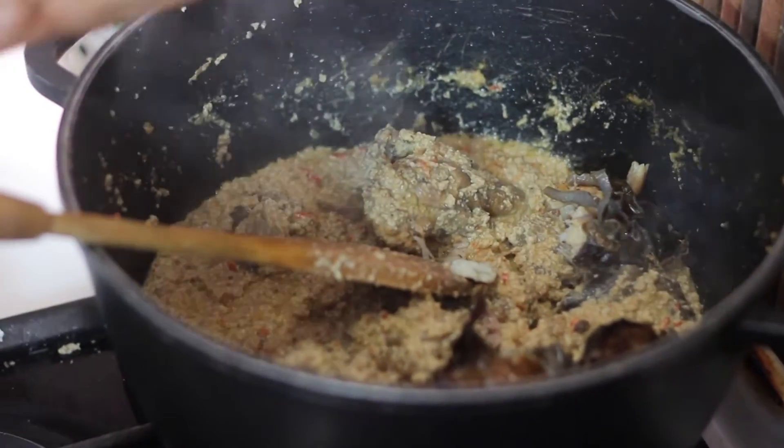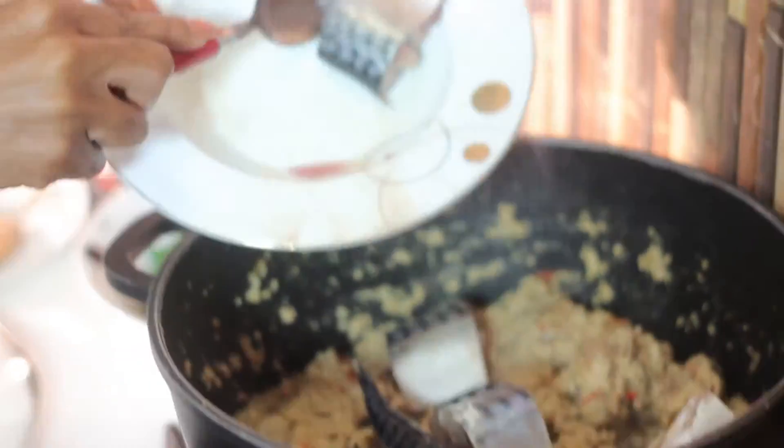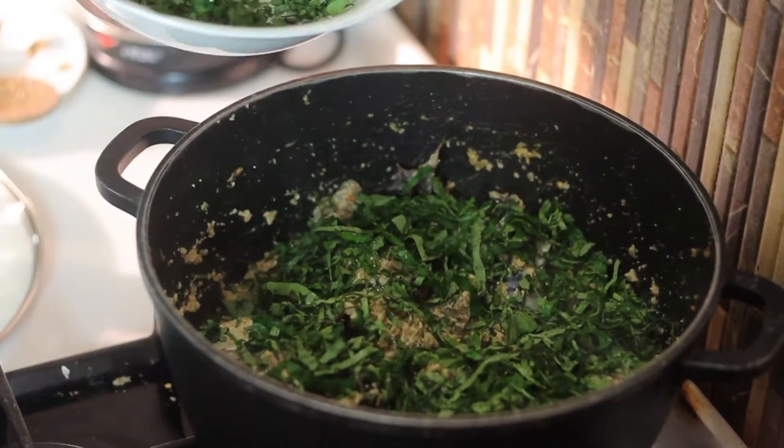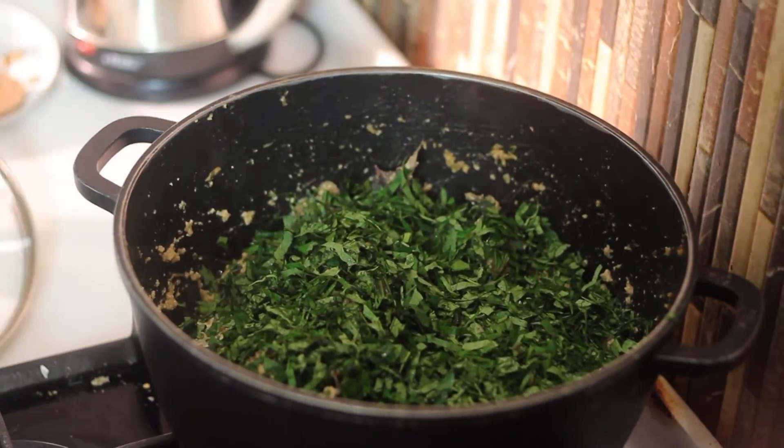Add the dried fish and the fresh fish. Mix it a little bit, not too much. Add your fresh spinach, close it up and let it steam.